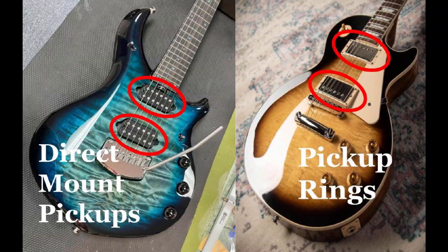What it means to direct mount the pickup is essentially directly mounting the pickup to the body and not using a traditional plastic pickup ring to support and mount it onto the guitar when you're installing your pickup.